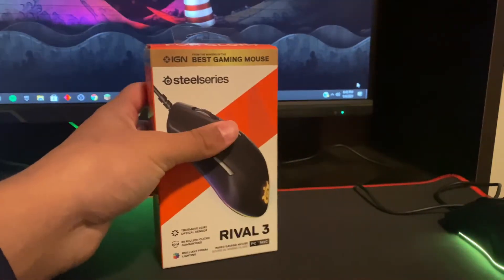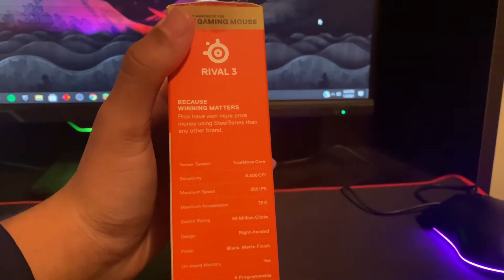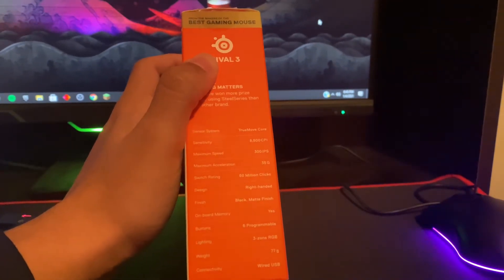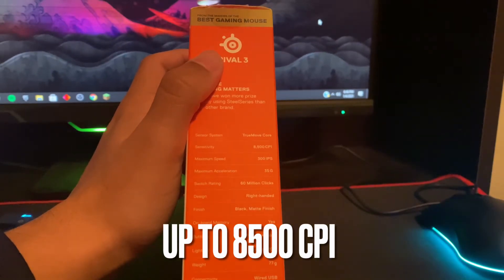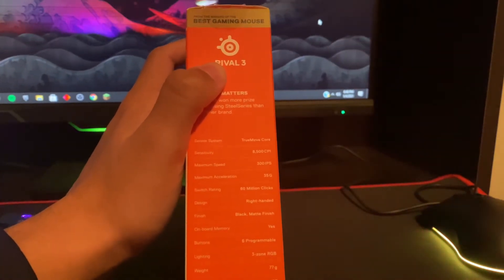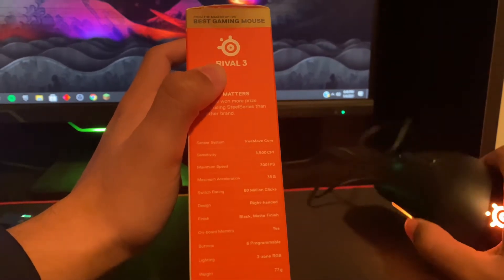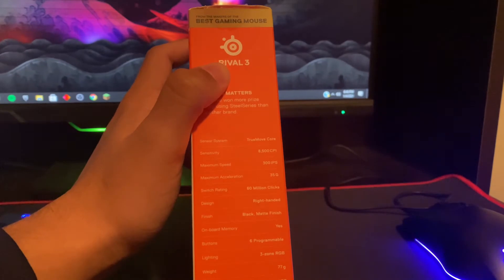Here's the box for it. As you can see I already opened it, just to show you guys what's in the box. You can see it has a TrueMove Core sensor. I don't really think it's much different from any other gaming mouse sensor — maybe a tiny bit more accurate. The mouse sensitivity goes all the way up to 8,500 CPI. If you don't know what CPI is, it's basically like DPI but a little bit different. Maximum speed is 300 IPS, maximum acceleration is 35G, and the switch rating is 60 million clicks — I assume 60 million for each button. So it'll last a long time, you don't have to worry about that.